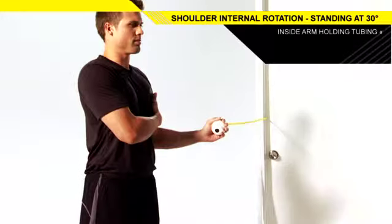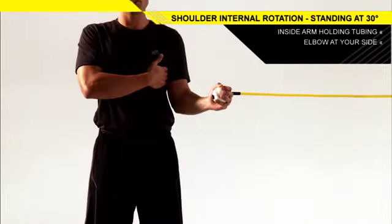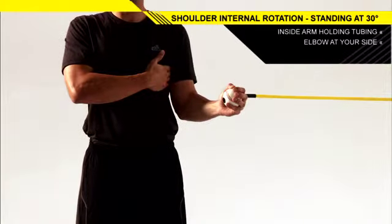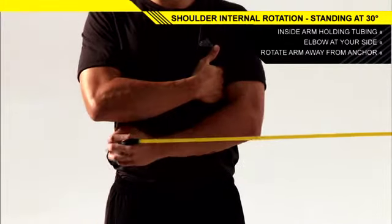Hold the band in front of you with your inside arm and your elbow bent to 90 degrees and four inches away from your side. Keeping your torso and elbow still, rotate your hand toward your belly button.